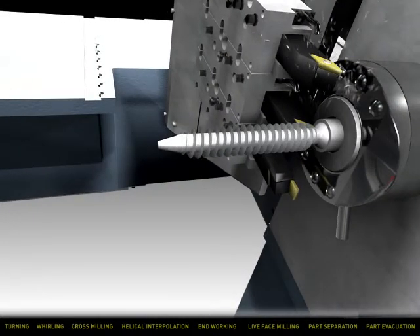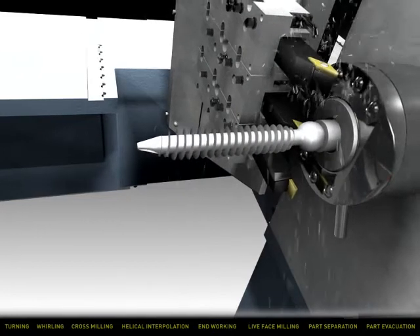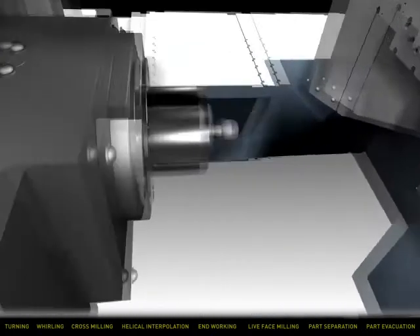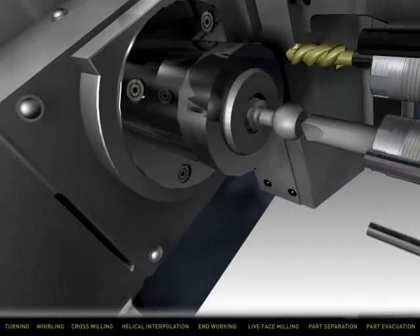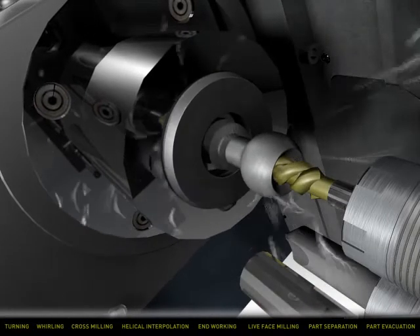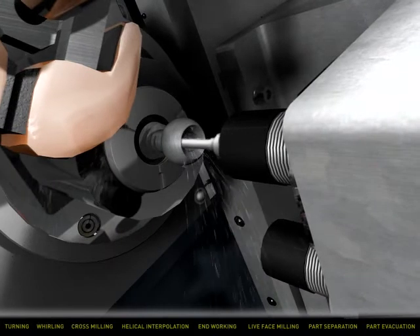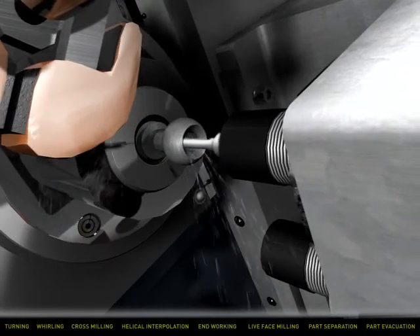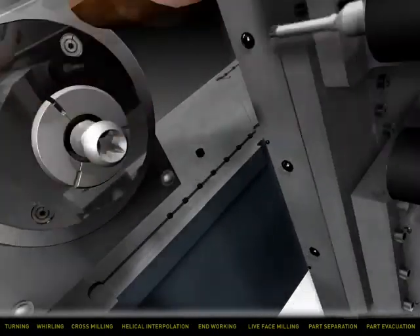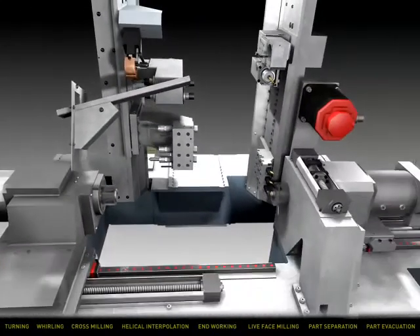An OD turning tool moves into place to create an undercut and finish turns the spherical radius. The counter spindle approaches, picks off and cuts off the part. In counter ops, a spot drill creates a pilot hole. An end working drill then brings the hole to size and depth, and the final form is finished off with a power-driven end working tool to create the hex drive socket. The gripper grabs the finished part and drops it into the collection device, thus completing the cycle.